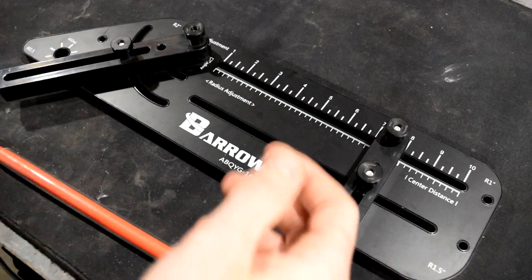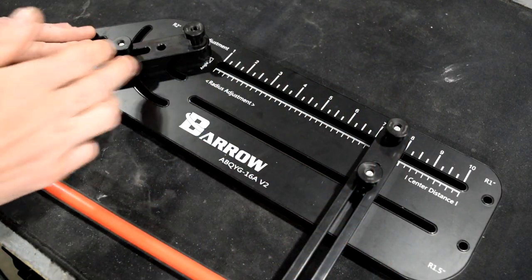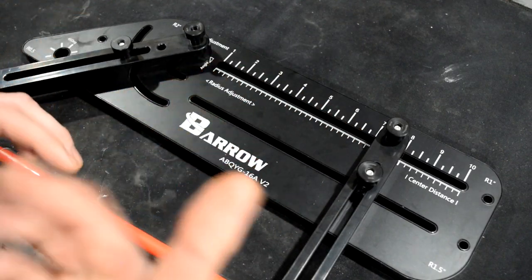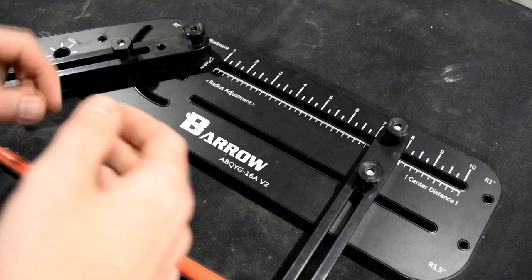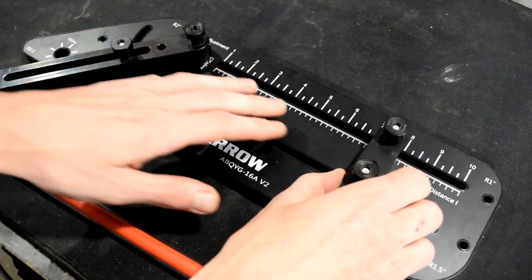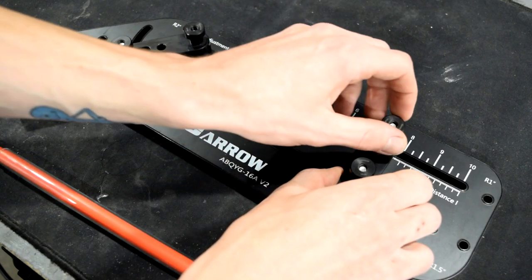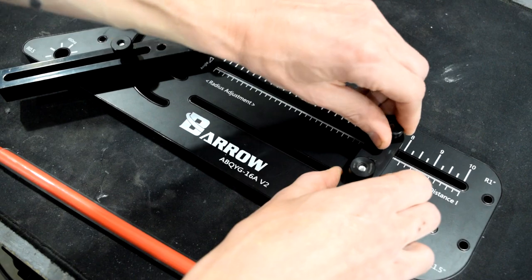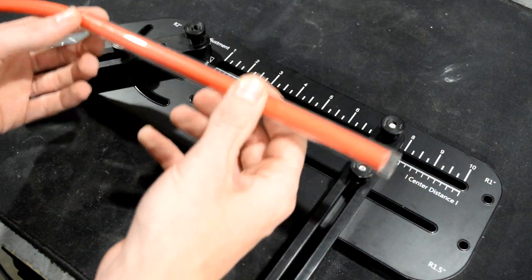Let's say we want to make about a 45 degree angle roughly seven inches down the tube, or from the end if that is easier for you to understand. So we've got our angle adjustment set. Now we just need to line up our end adjustment here, tighten up the thumb screws, and now we'll be ready to bend our tube.